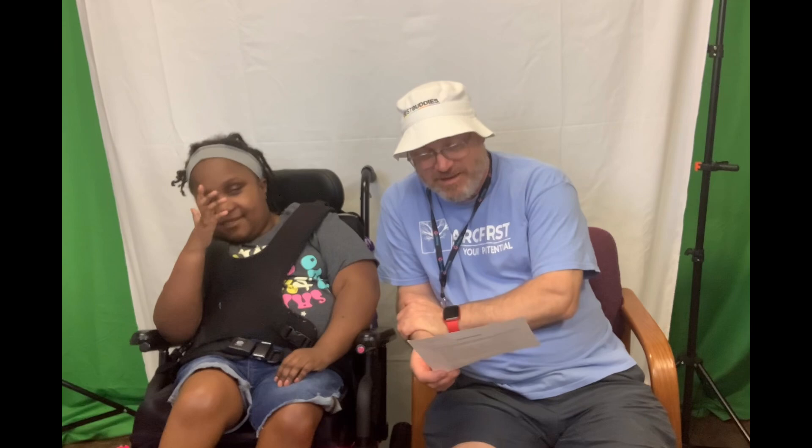Today is Thursday, June 6th. No. Today's not the 6th. What am I talking about? Right, it's the 13th. It's June 13th. They were excited to start the day with you all.